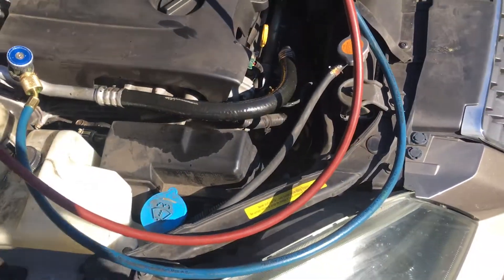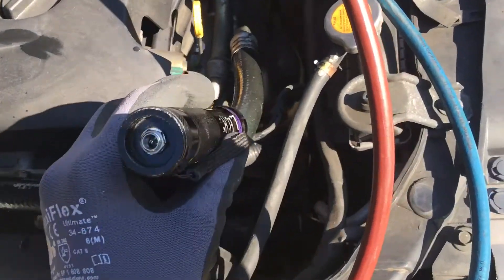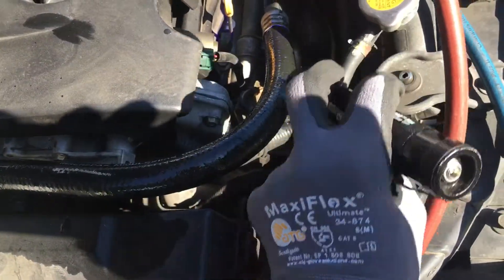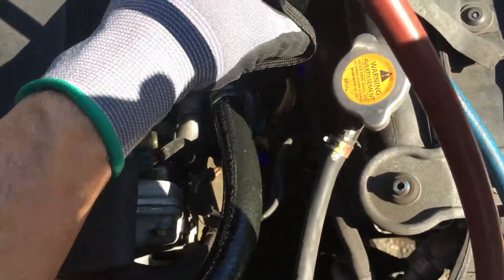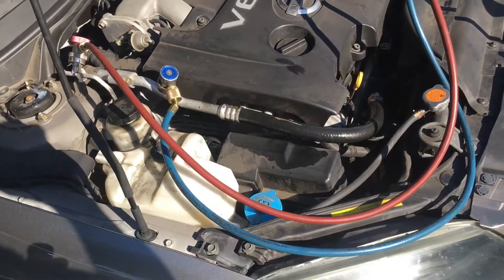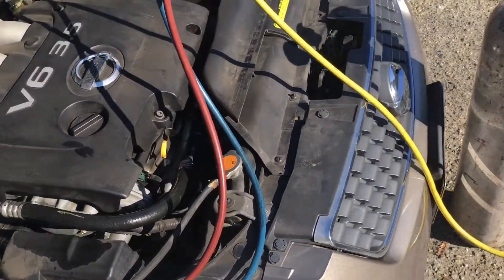This whole thing — you might not be able to see it on camera in the bright light, but my eyes can see it glowing. The dye is going all the way down to the compressor, but that's the leak right there.